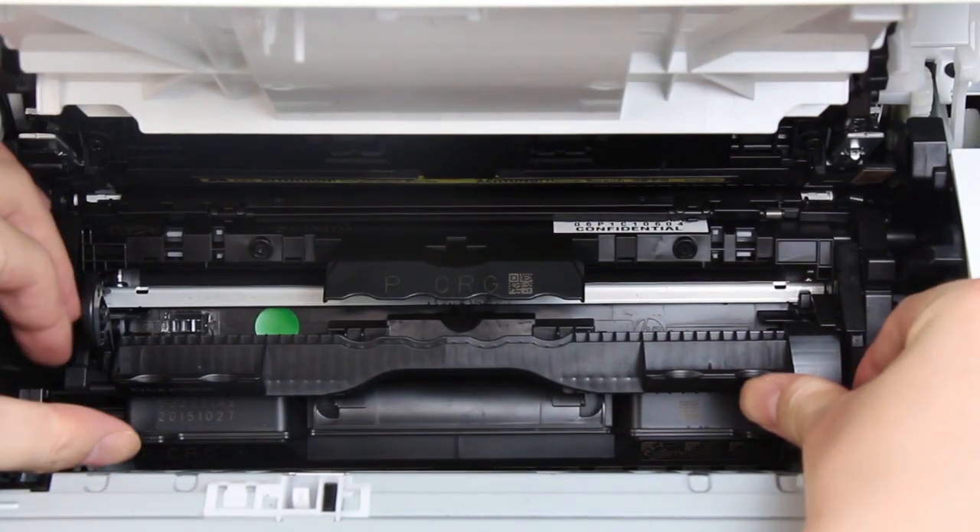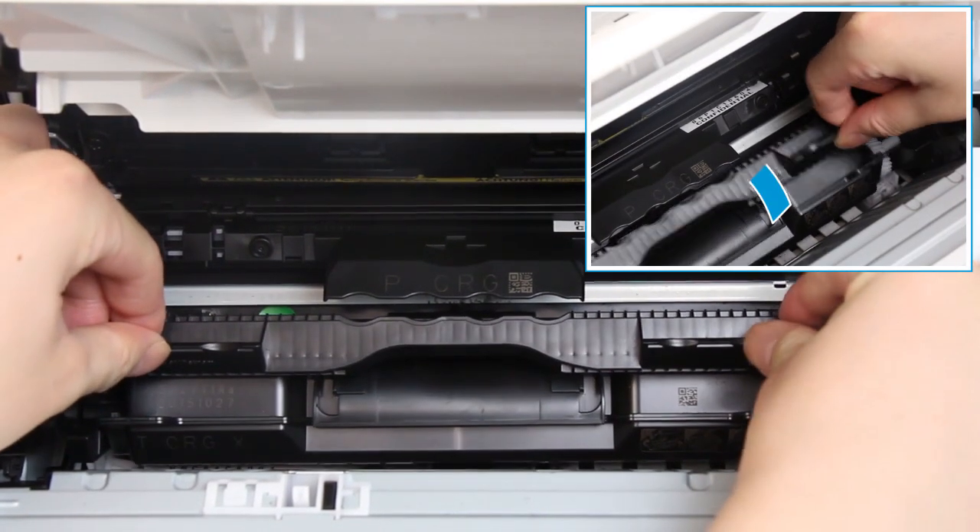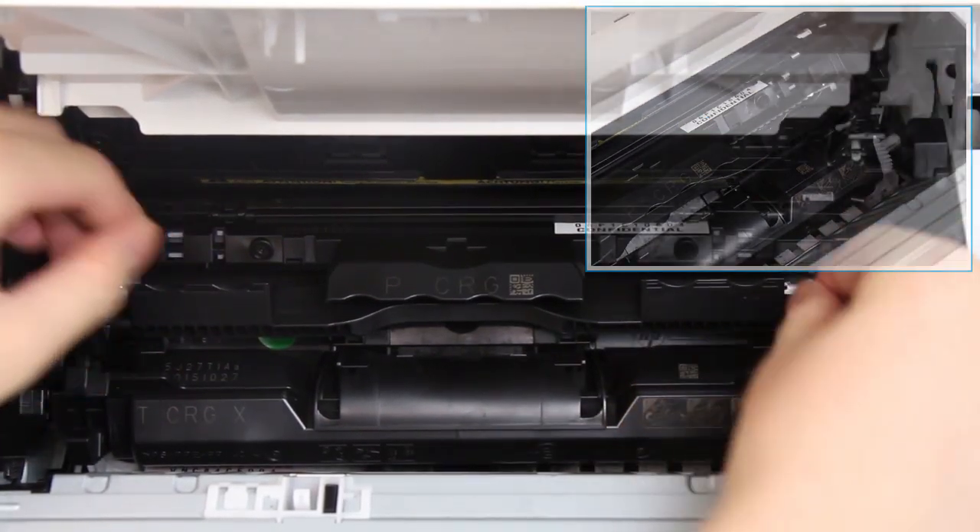Hold the handles on both sides of the toner cartridge, and rotate it forward to the lock position.